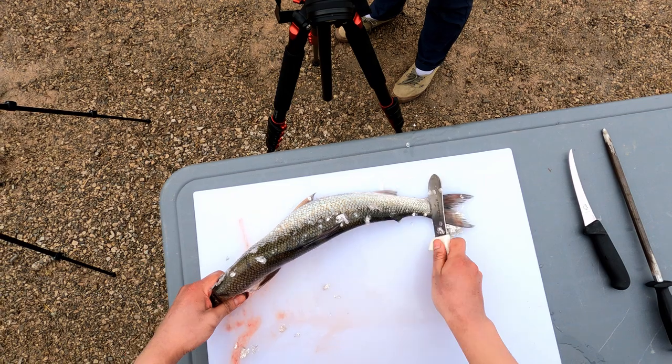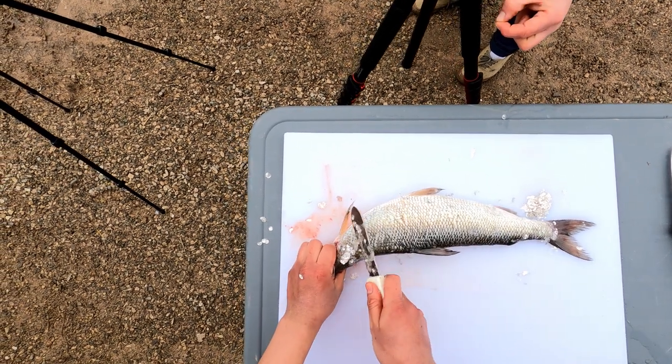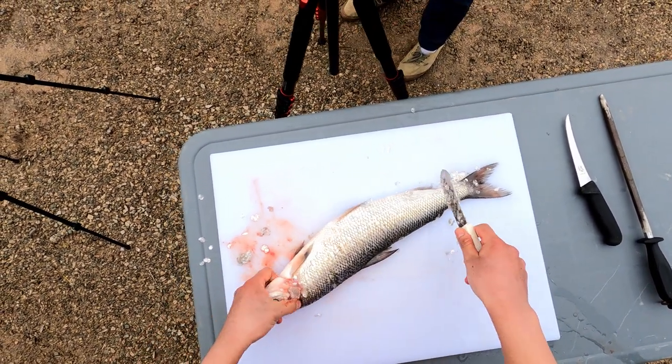Scales are generally removed for cooking and eating. However, you can always keep the scales on the fish if you wish to do so. It's important to remove scales from all parts of the fish if you can.